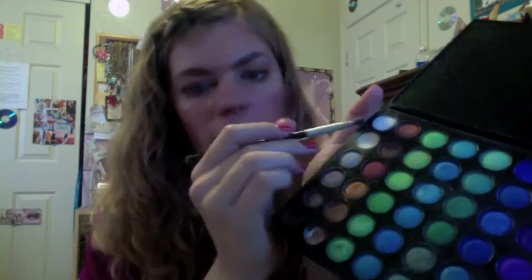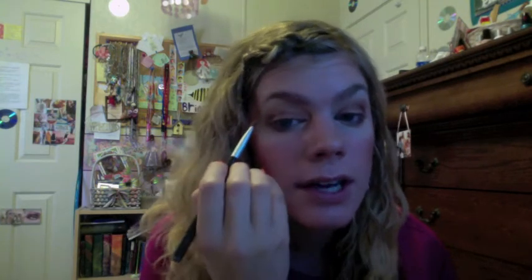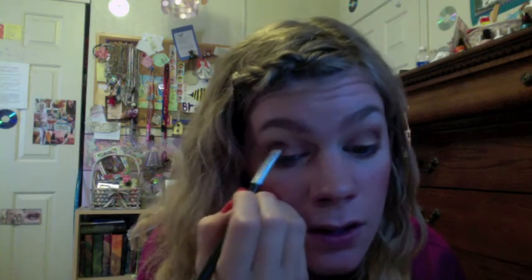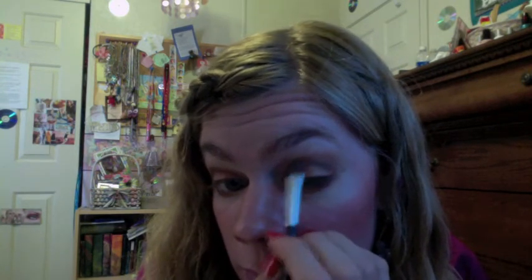Now I'm going to go back in and just define that crease a little bit more. I'm going to take some of this kind of chocolatey brown and just put it right in the crease. The warm browns we used earlier were kind of in the crease and a little bit above, but this is just going to stay right in the crease so it'll blend from this darker color into the warmer colors and just fade out. The trick is to blend it evenly — use your same brush and just feather it in. Then I like to finish off with a fluffy brush to help blend a little bit more.